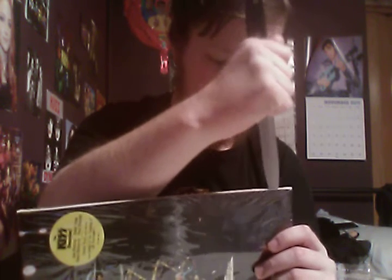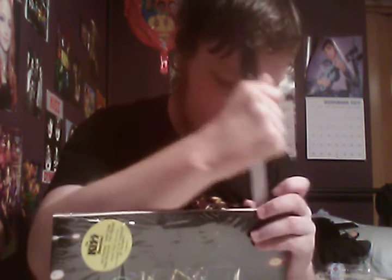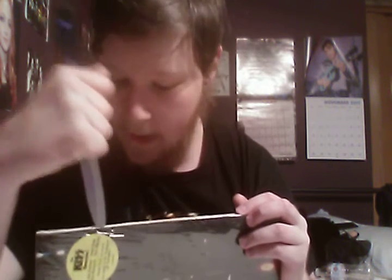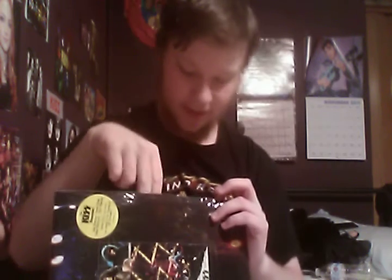I'm going to get the knife and quickly slice this open. Here we go. I have to be careful — I don't want to cut anything inside. Let's take it like a man and split the seal. I can't believe I'm actually doing this. I'm actually excited to open this. We've got the seal off — let's see what's inside.